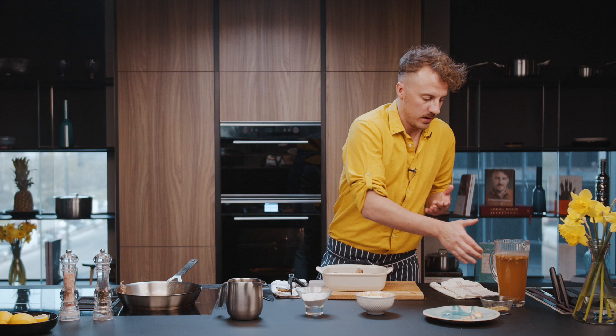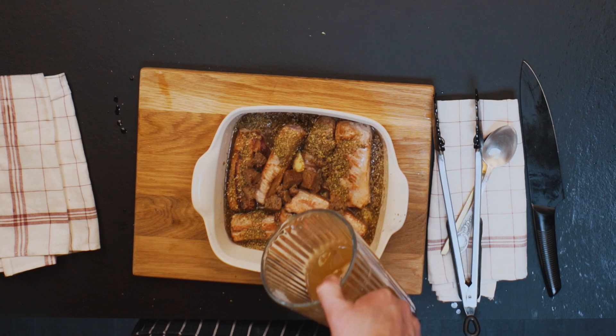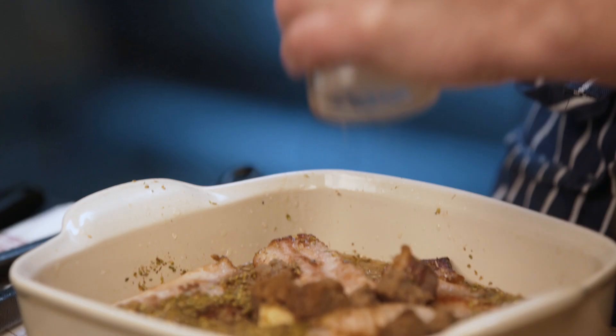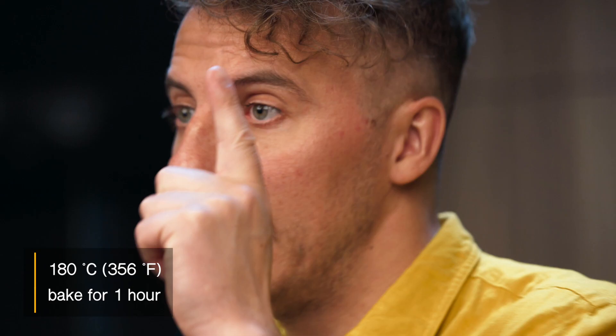And kvass — about two glasses of kvass I add here. I put some salt. Now I take this tray, put it in the oven for half an hour at 180 degrees Celsius.